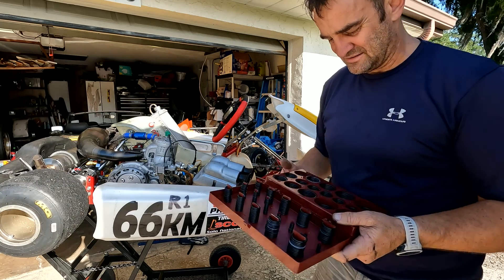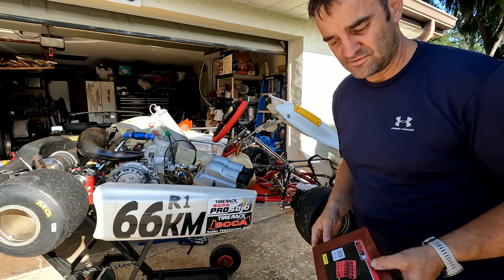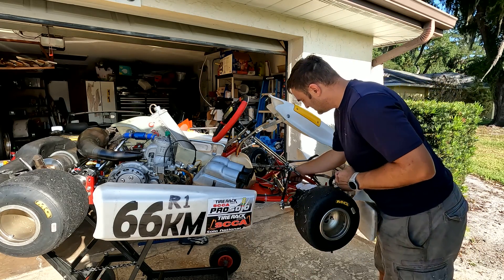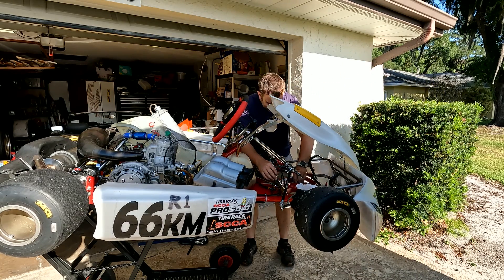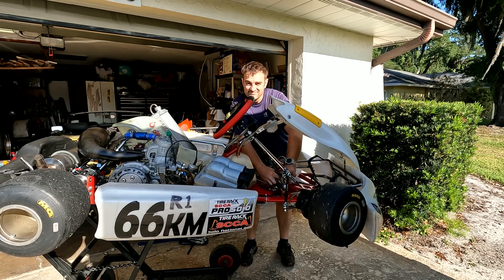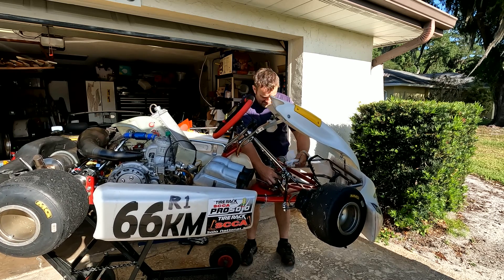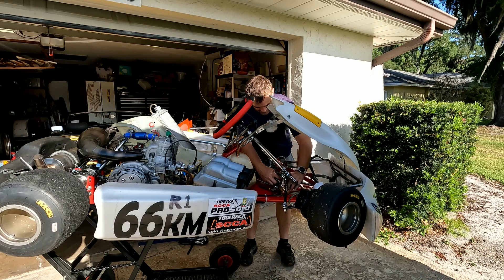I believe it originally had a rubber bushing on there but I think it snapped, so I'm going to put another o-ring on to let it hold in place. As with everything on the car, any time you take something apart, take the opportunity to give it a clean because you can't really get in there very well.